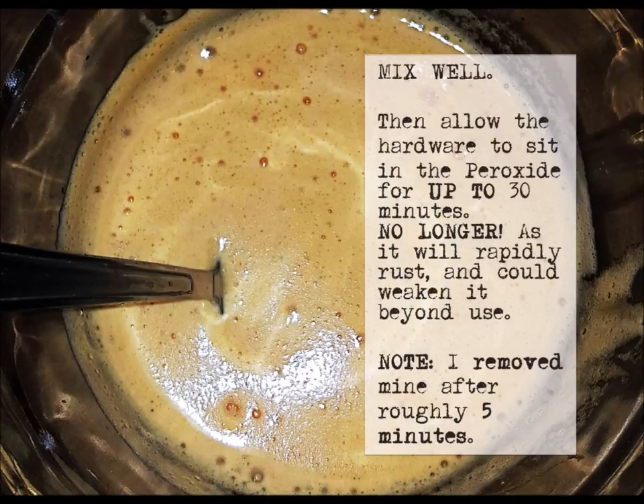Mix well, then allow the hardware to sit in the peroxide for up to 30 minutes — no longer than that. This is really important: it will rapidly rust and can cause your hardware to weaken. I removed mine after roughly five minutes because I just wanted a slight patina, and we're going to use ours on another project we plan to distress, so I want the level of distressing to match.